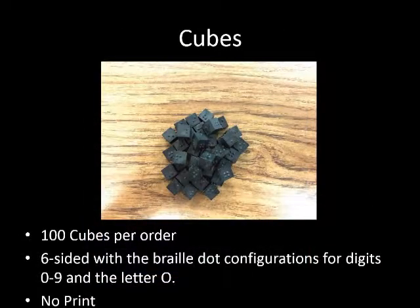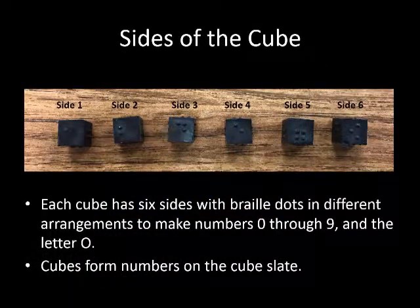When ordering cubes, they must be purchased separately, and 100 cubes are sent per order. These six-sided cubes have braille configurations to make numbers 0 through 9 and the dot configuration for the letter O. The cubes contain no print material. Each cube is made up of six sides: Side 1 has one braille dot, Side 2 has two braille dots, Side 3 has four braille dots, Side 4 has two braille dots, and Side 5 has four dots.